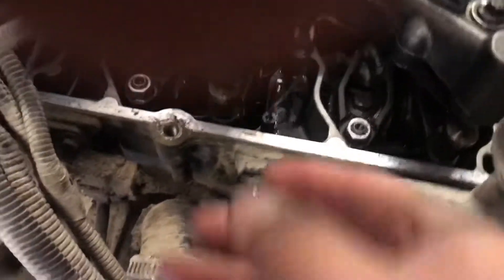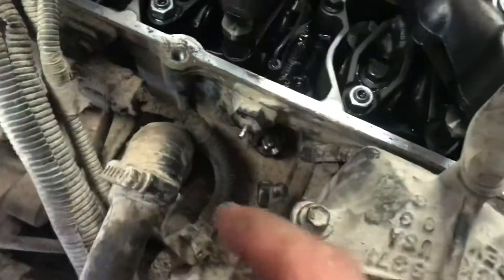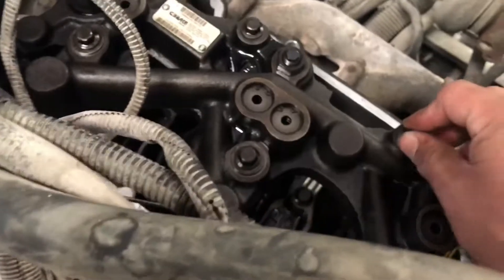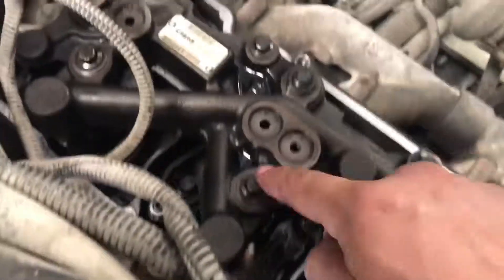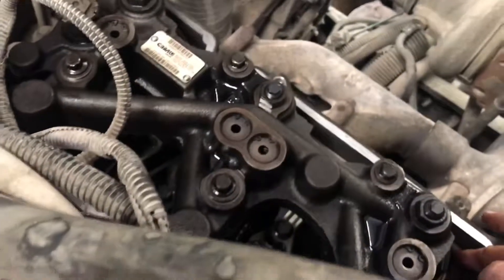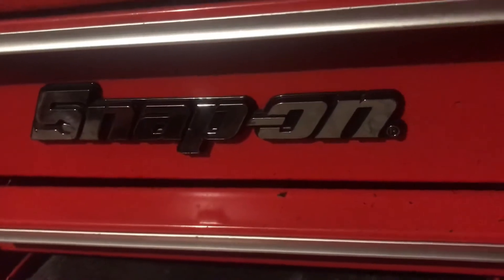On your exhaust rocker, as you run the bolt down by hand, you want to jiggle the rocker as you run it down to make sure it seats in place. Then you want to torque the bolts for your jake brake assembly down to 23 foot-pounds. It says not to do it in sequence, but I prefer to do it in sequence — it doesn't really matter, but it's a habit. That's all. Thanks for watching.